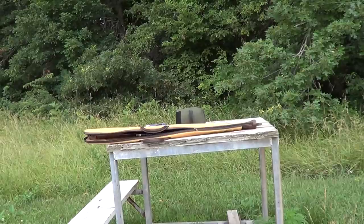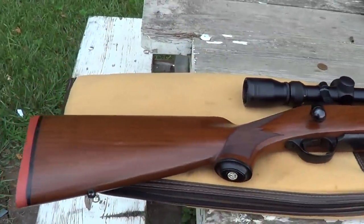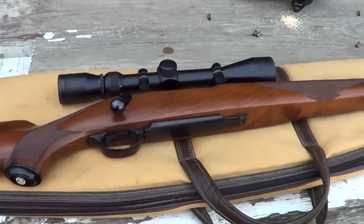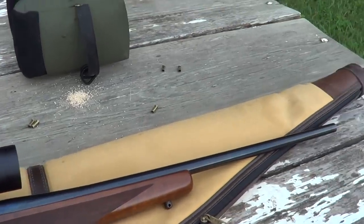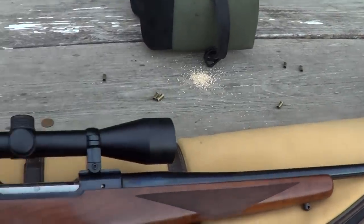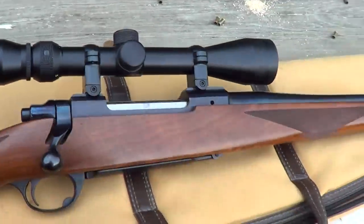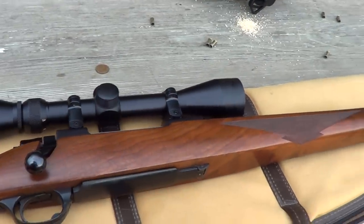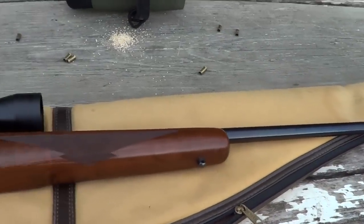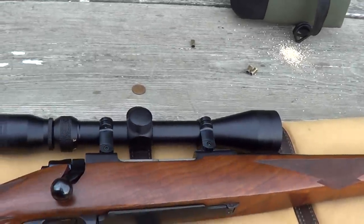We'll go and look and see how well it did. I thought I'd give you a look at the rifle I was using to test this ammo out. This is a Ruger Model 77 — the original one, not the Mark II. It's got the Tang safety, chambered in 7mm Mauser. It's got an NC Star 3x9 scope on it.